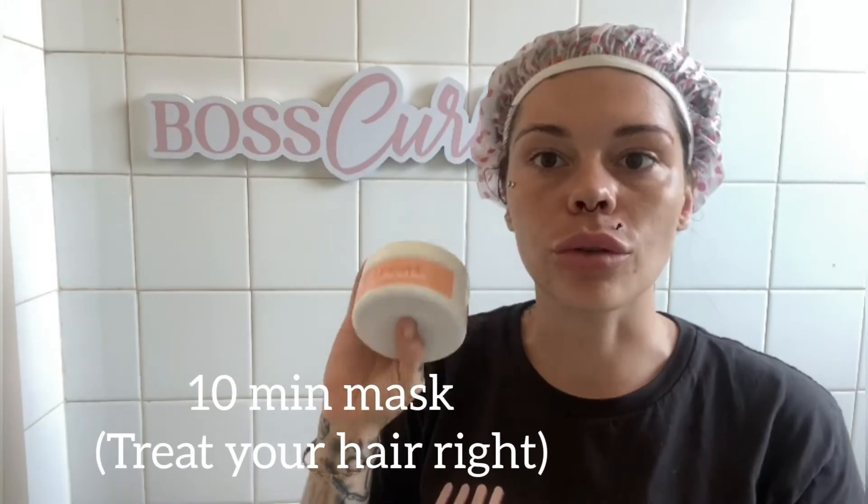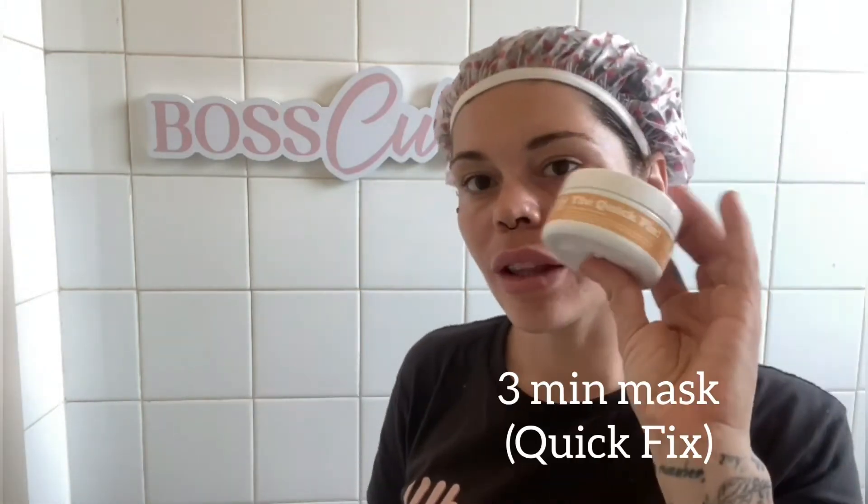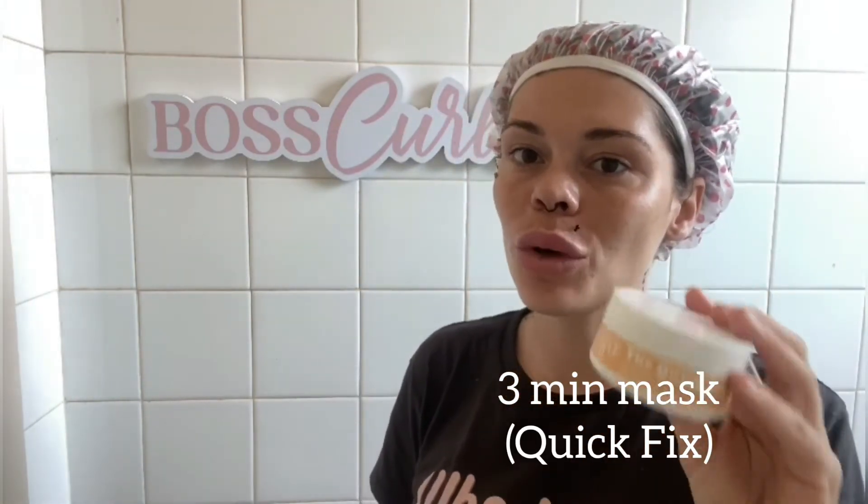While I'm waiting for my 10 minutes to be completed, I thought I'd quickly touch on the difference between these two masks and the different ways you use them. This one, as I've shown, is best used on dry, slightly dampened hair. However, this other one is great for a quick fix while you're in the shower — you've already washed and conditioned and you just want that extra bit of hydration and silkiness. If you've got the time, use the 10 minute mask and do it in this method.